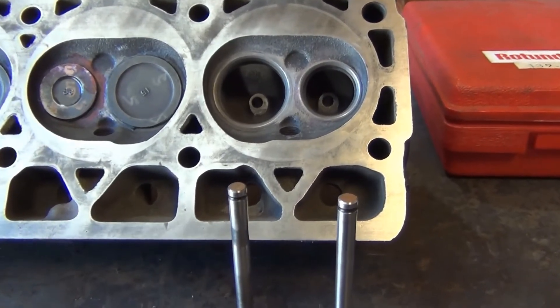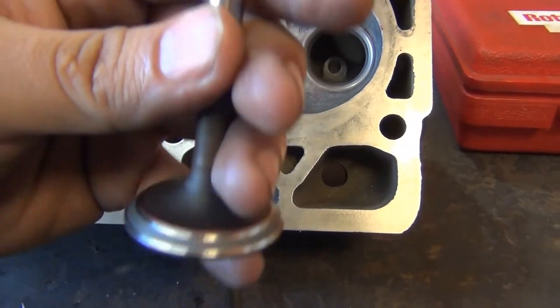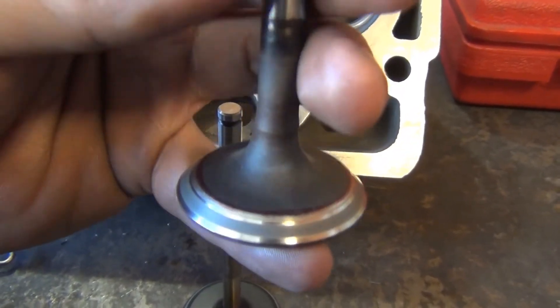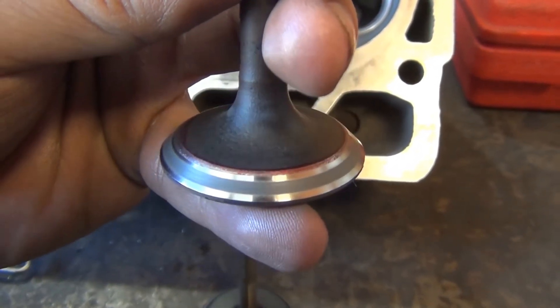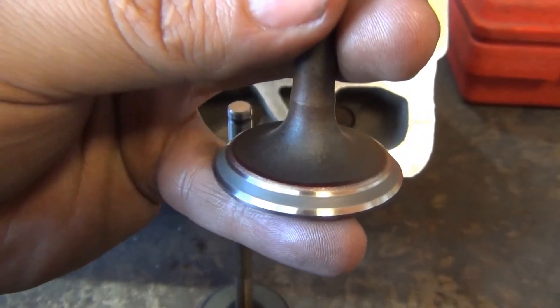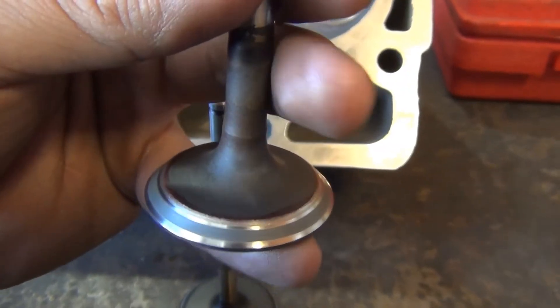Once you're done lapping, what you're going to want to see is a solid gray-colored matte line going all the way across the face of the valve — sort of like that. Hopefully it's close to the middle and very consistent in thickness as well.